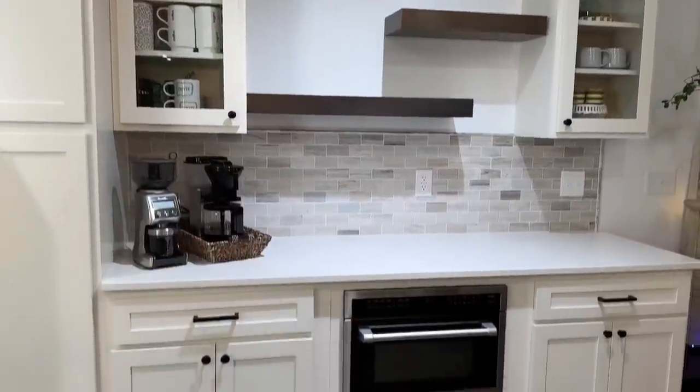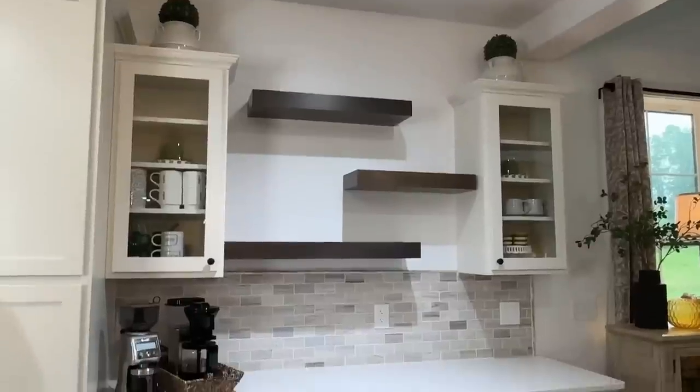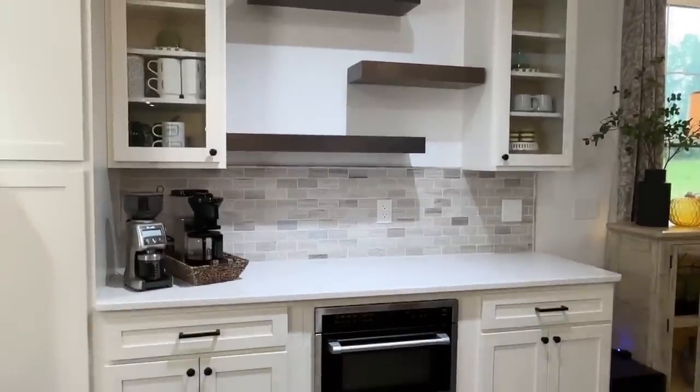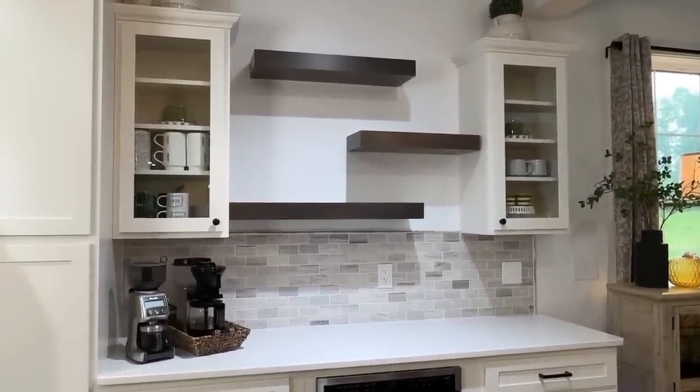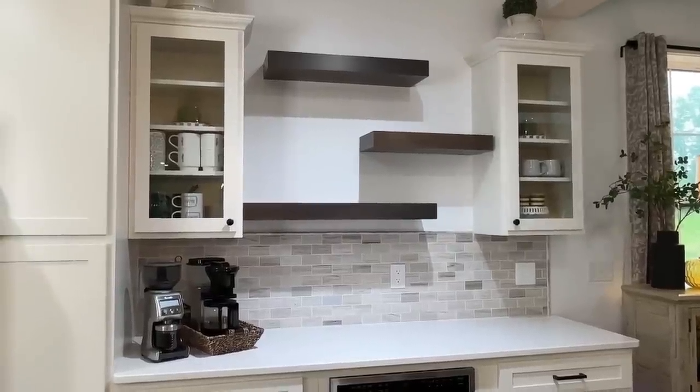This is what we are working on today — a little coffee station in the kitchen. I am going to fallify it, bringing in all those earthy, warm fall colors.